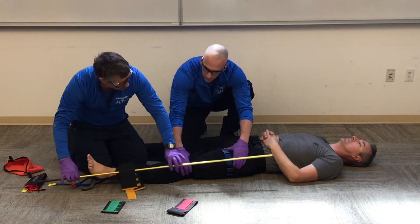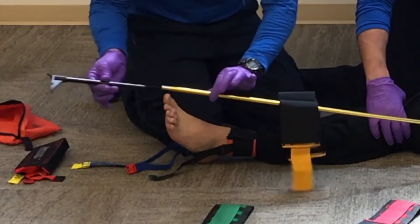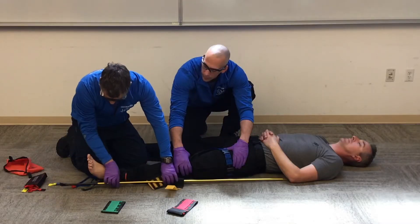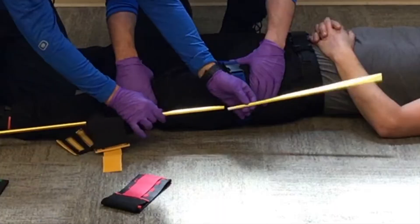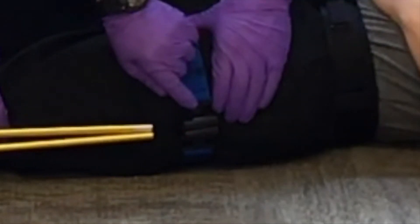Now I'm going to measure my device — I want at least one section below the bottom of the foot. I'll take out the top section, bend it in half, and that's going to go into my ischial strap.